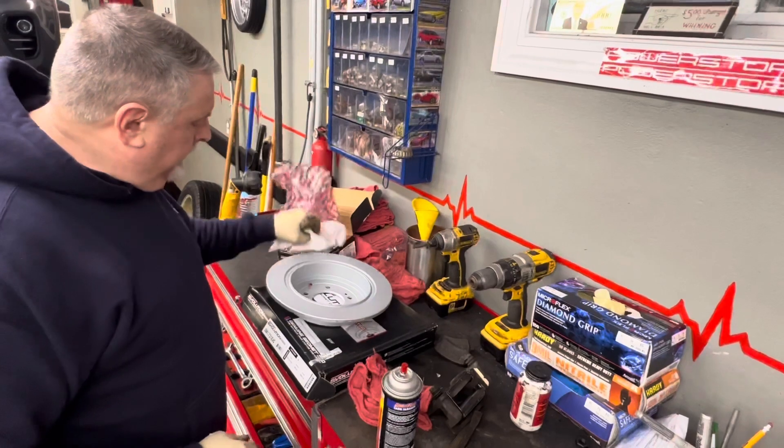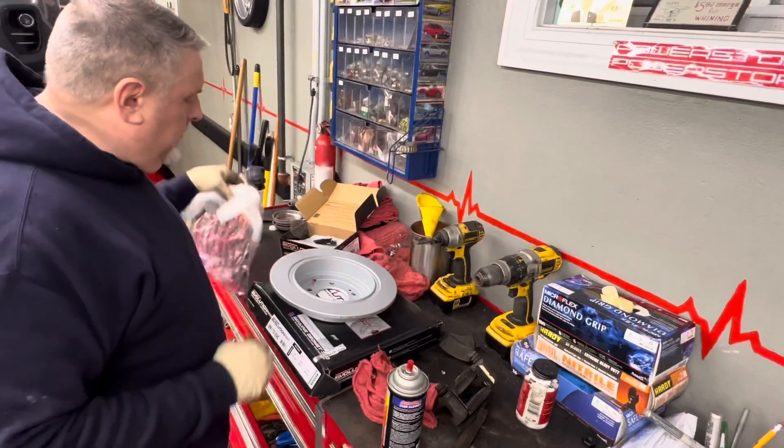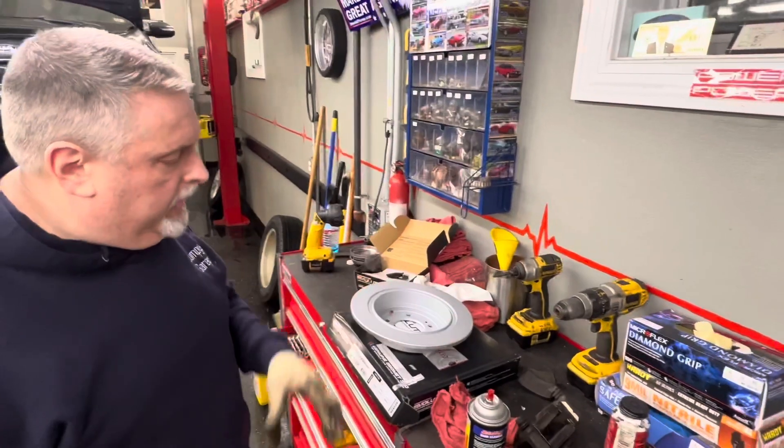We have to make an adjustment for the emergency brake. We'll show you how to do the emergency brake adjustment. Let's go pull that rotor off.